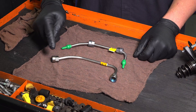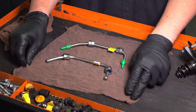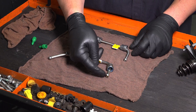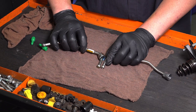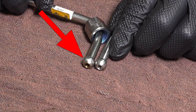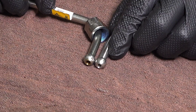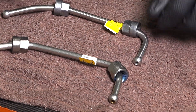Here we have the two fuel lines — this is the old one, this is the new one. It's very important to replace these when doing this job. These are crushed fuel lines, so when they get tightened down, they get crushed. You can see it's a very slight difference, but on the right side with our old one, you can see that it's just slightly shorter than our new one. So when we tighten down this new one, it'll crush like the old one. These are a one-time use, and it's very important to replace these when doing this job.